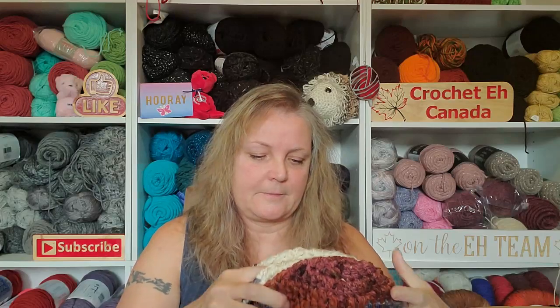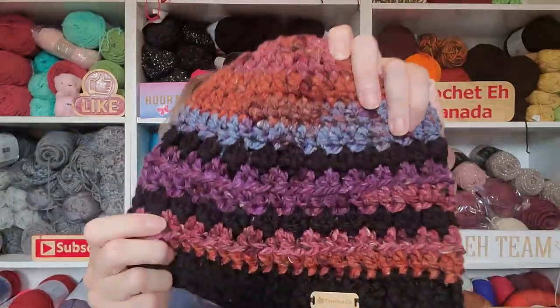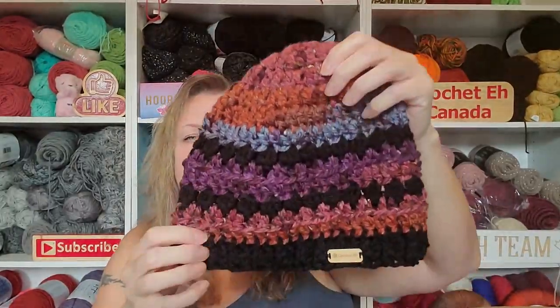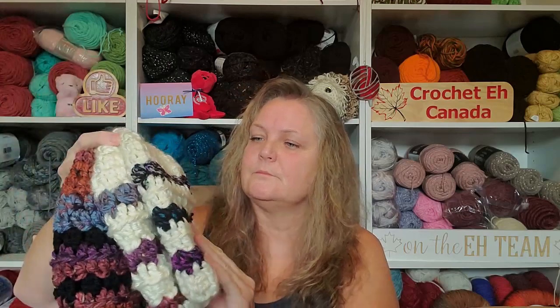I did a new hat pattern — three styles of the same hat. That one is in a thicker weight, and this one is in a different yarn. I really like this one; I like the colors. Yeah, so I did the new hat pattern. Let me know if you'd like a tutorial on it. I like the way it turned out.